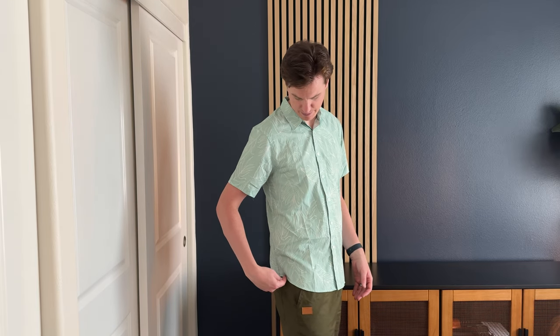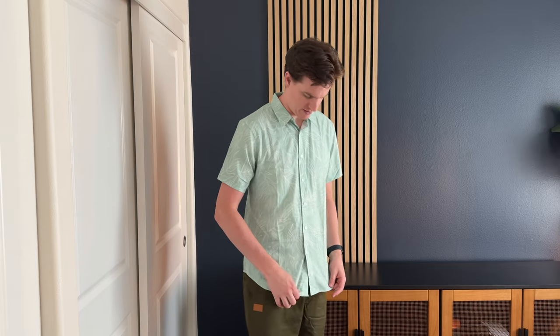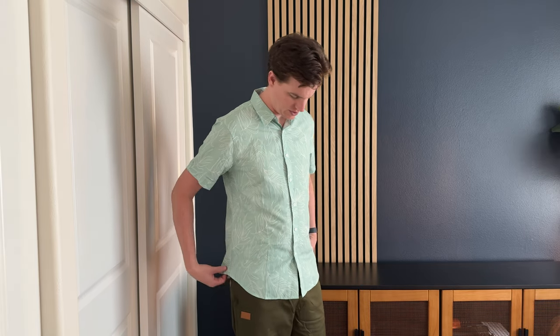I was sent this shirt to try out and give you my feedback. This is size medium — I'm six-five, 190 pounds, and this fits pretty well. It's the right length. It has a nice kind of cut up here on the side, and then the buttons go part way up here.